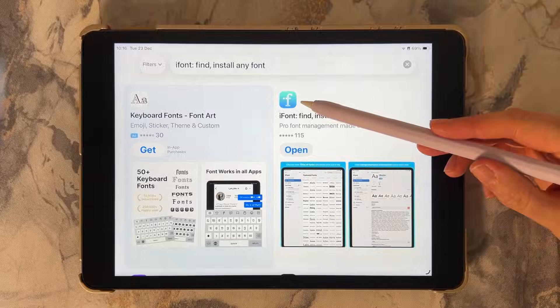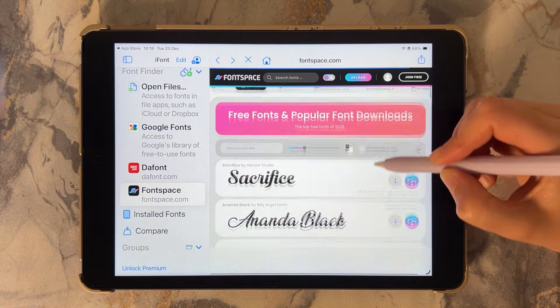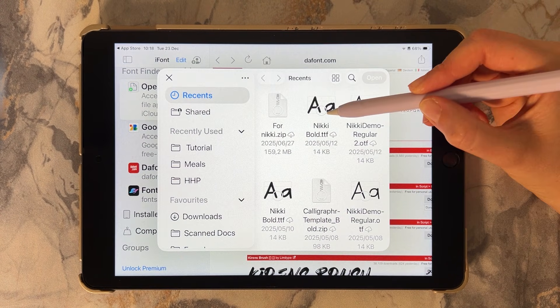First, download iFont from the App Store. Open the app and you can either browse fonts directly inside the app or import a font file you've already downloaded.